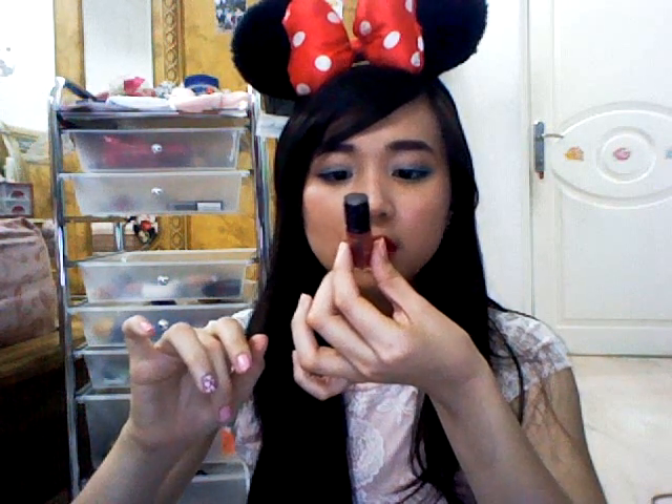Okay guys, so I think this is my final look. I'm going to top it off with a little bit of gloss — this is the Urban Decay Lip Junkie Plumping lip gloss.